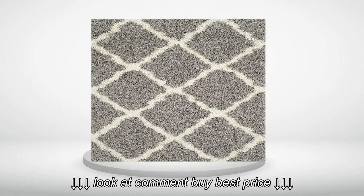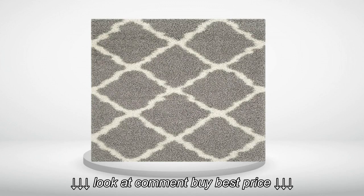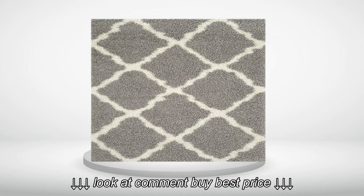4.0 out of 5 stars. Beautiful rug. I'm usually hesitant to purchase things like this online, but I'm glad I did. It's a good quality, thick shag texture and looks beautiful in my living room.